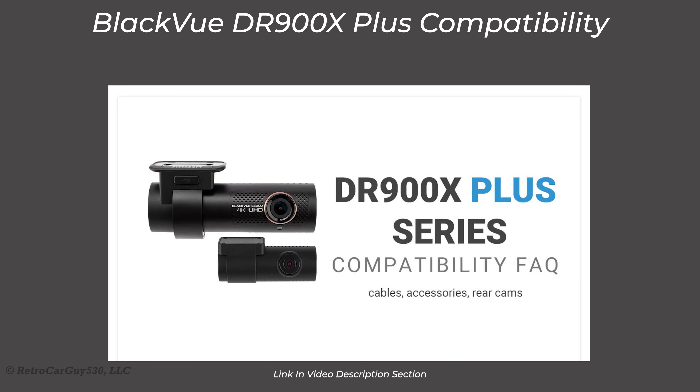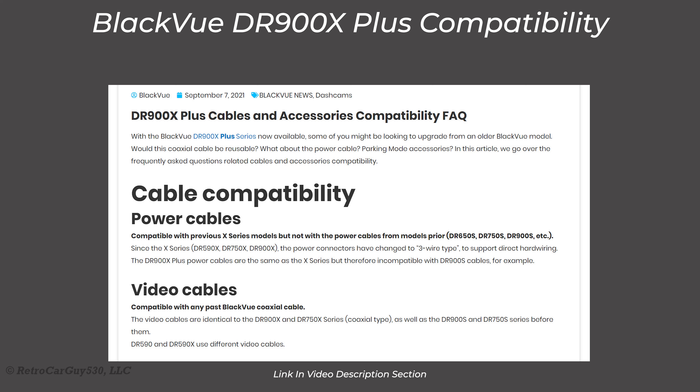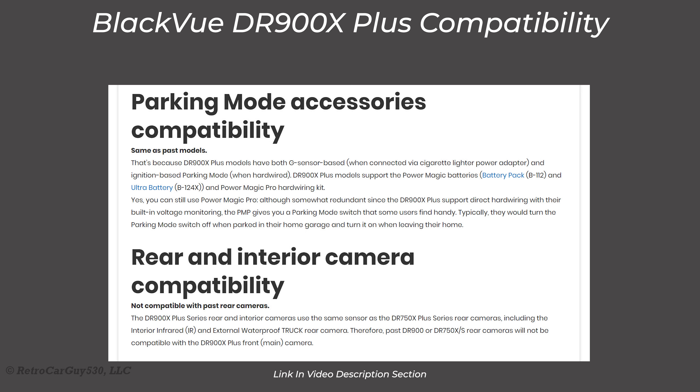You might be wondering whether you can reuse existing equipment in your vehicle, such as mounts and wiring. There is a page on the BlackVue site — linked in the video description — that covers all of that. Related to cabling, the power cables are unique to the X series, so if you have a non-X series camera you'll need to install new power wiring. For the video cable, everything other than the 590 series cable should be reusable.